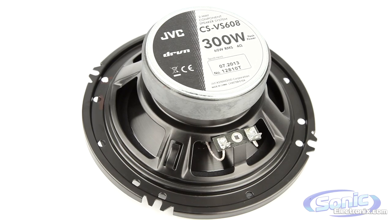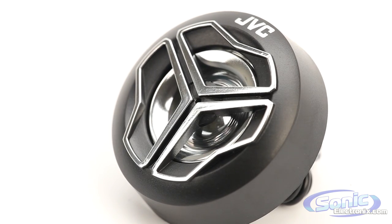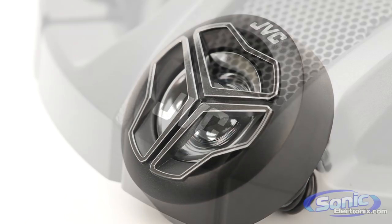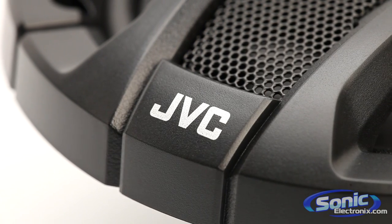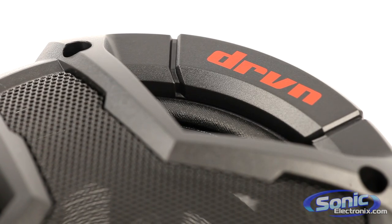JVC-driven series speakers are designed to be flexible and run off of any source unit, whether a head unit or an amplifier. So if you're looking to replace your factory speakers with an affordable upgrade, the JVC-driven series is perfect for you. Buy your set of speakers today at sonicelectronics.com.